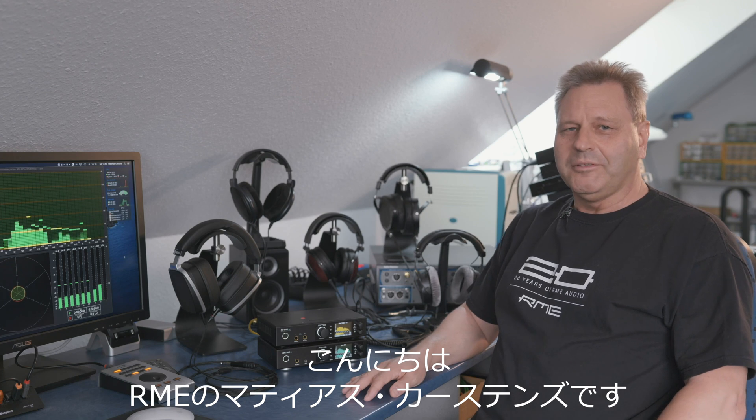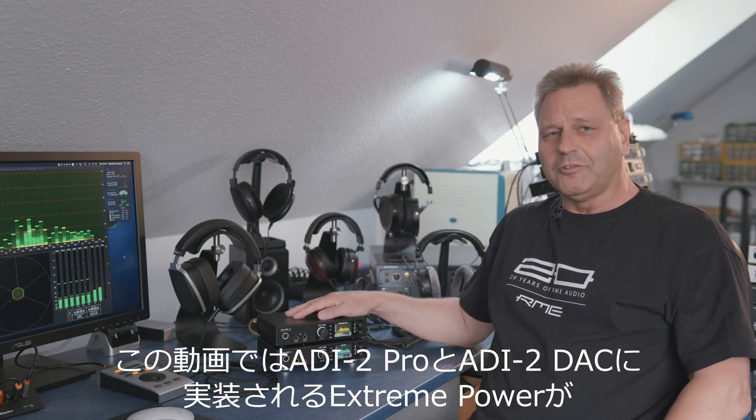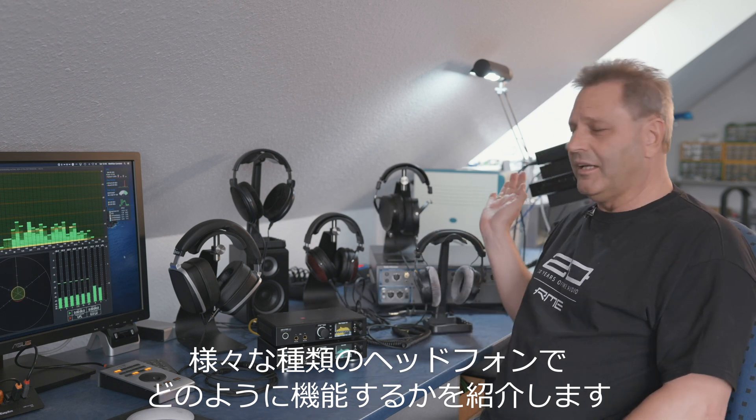Hi, I'm Matthias Carlsen from RME and today I want to talk about the extreme power output stage of the ADI-2 Pro and ADI-2 DAC and how it works with different kinds of headphones.